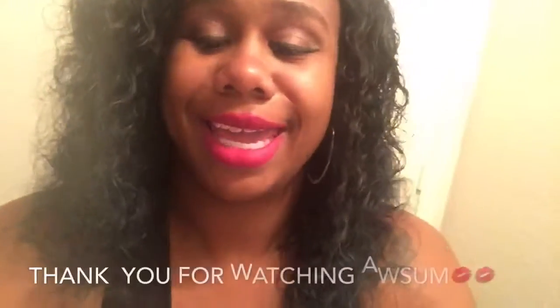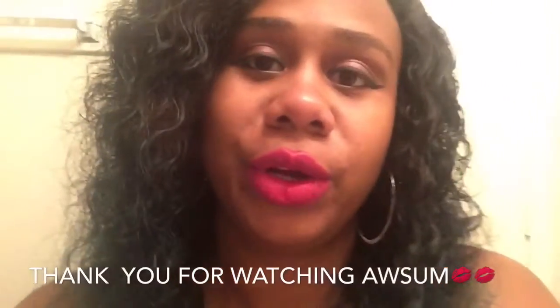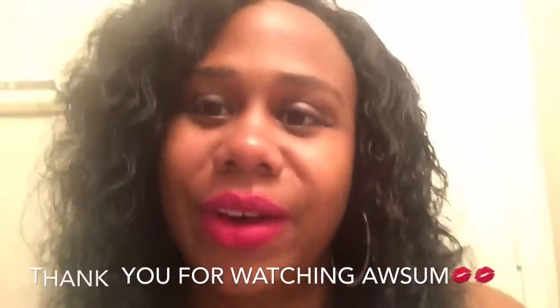I just want to show you all these glasses up close. Thank you for watching — your girl Awesome. I'm going to send them back and go with these frames. You guys have a wonderful day — I'm going to go hit up cycling today. Take care!